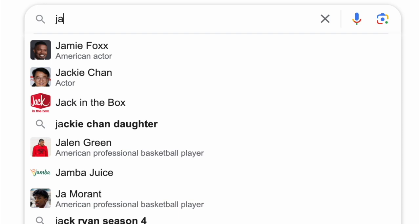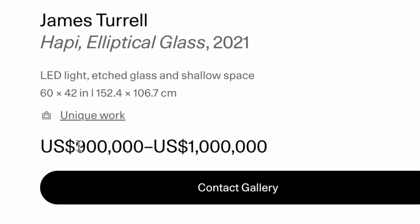When I first came across these artworks a year ago, I had to do some more research. It turned out that they go on the private market anywhere between half a million to one million dollars. There was no way I could afford one of these.